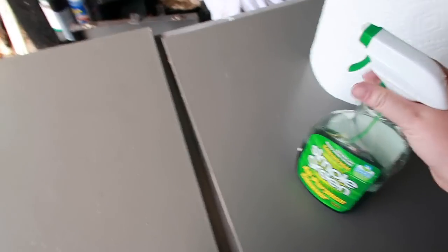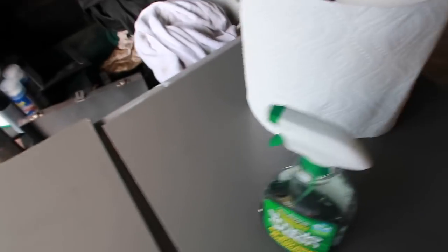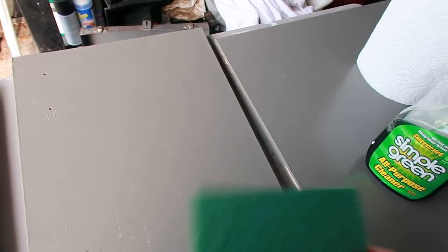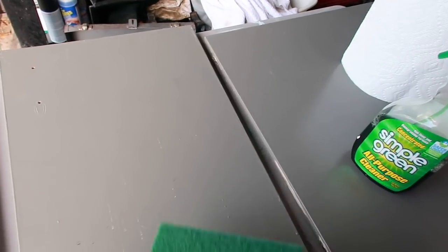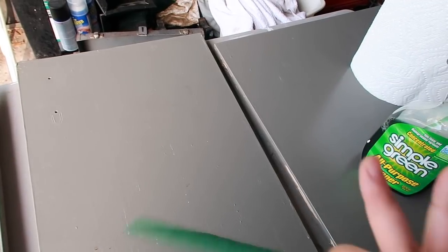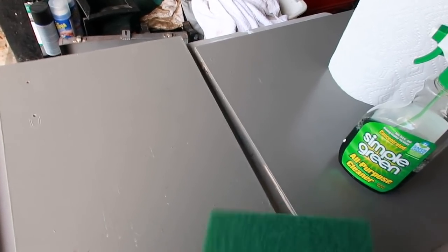I'm gonna put Crud Cutter on them after I've cleaned them and let that Crud Cutter sit for about 20 minutes and then wipe it off, let them dry for a minute, and then I can go in with the primer.